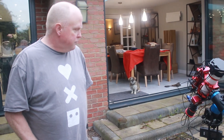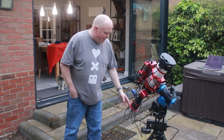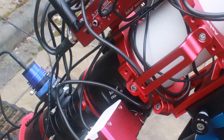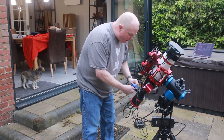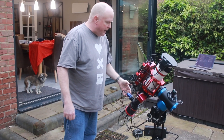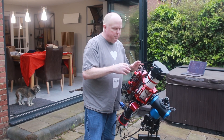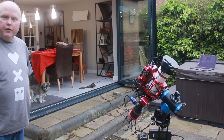Down at the camera end there's a QHY 268C one-shot color camera, and it's cooled. I'm also using the QHY OAG 3200 — that's my guide camera. Like I said before, I did have a separate guide scope with a camera, but it was just too much to carry out. I really only wanted one single handle, and having the guide camera on top made it too bulky, so I went back to an off-axis guider to reduce the bulk and weight.